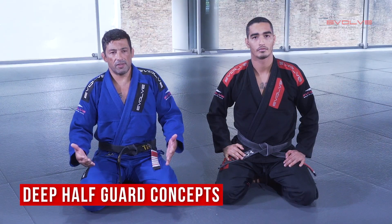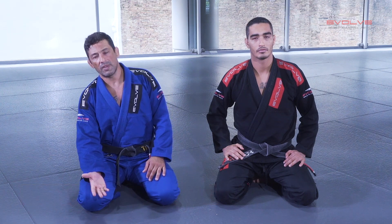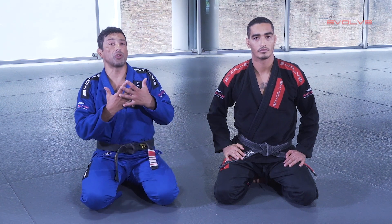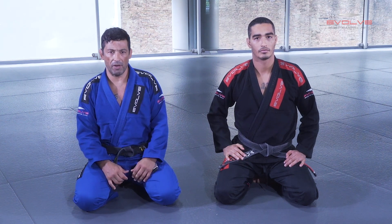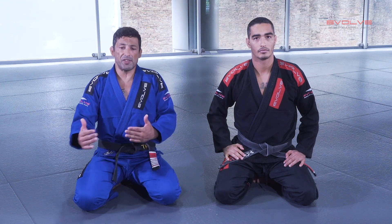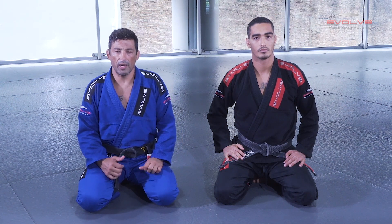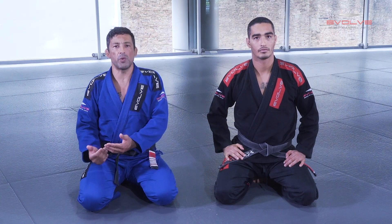I'm going to talk about some concepts and variations about deep half guard. The concept is you play half guard with the arm in between — this is the first concept. And when you go inside the deep half guard, you have to control the hips close to your face. This is the real concept about deep half guard.